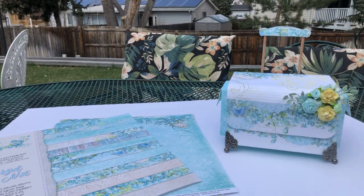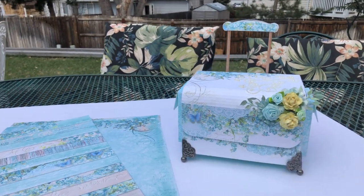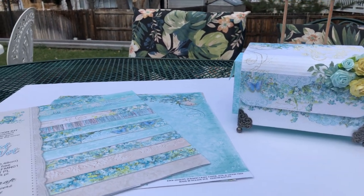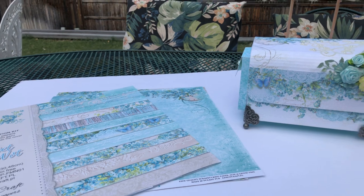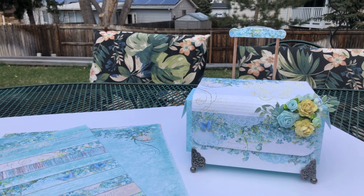Hello again, my crafty friends. This is MetaLark001 on YouTube, and here is my other video on the much smaller trolley that I made. I uploaded one that was a bigger one that I made with Carnation Crafts dies, so please go check that one out if you'd like to see it.